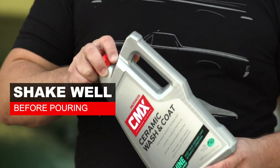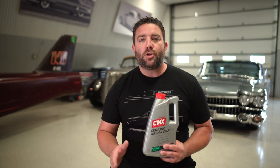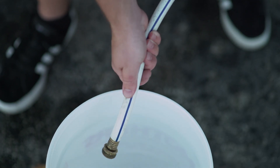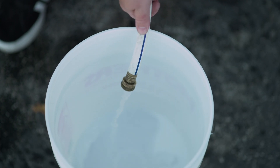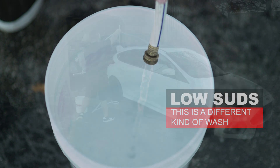The first step is to add Mother's Ceramic Washing Coat to a bucket at a ratio of one ounce per gallon, then fill the bucket with water using the gravity pressure coming out of the hose. You don't need to put your thumb over it or add any additional pressure. Remember, you're not looking for suds here — this is a different kind of wash.